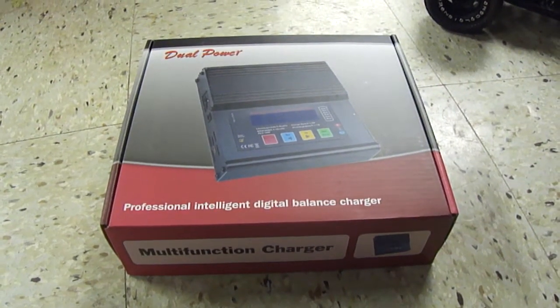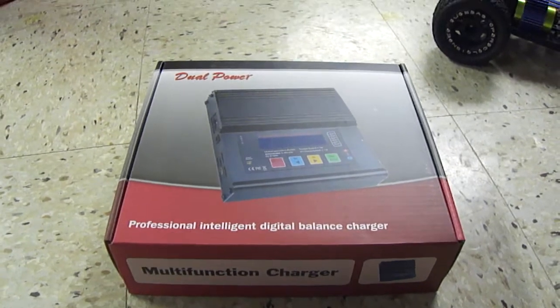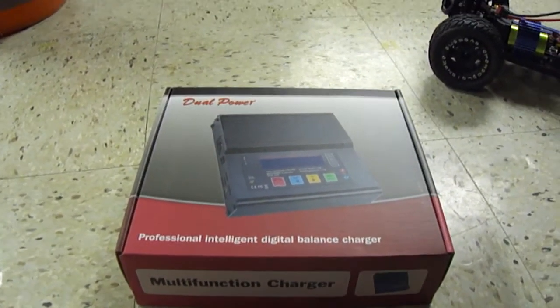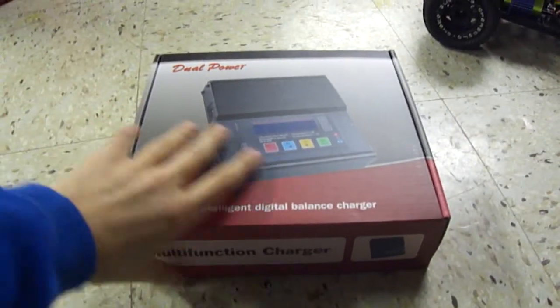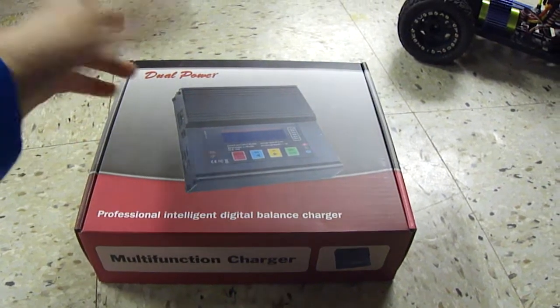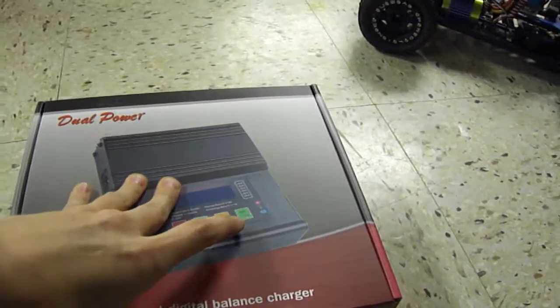Hi, this is CoolNerd1 and today I'll be showing you the Hobby Parts AC Thunder 6 5-in-1 LiPo Charger. I should say NiMH, LiFe, LiPo, Nickel Cadmium, all that good stuff — so yeah, it's probably what's called 5-in-1.